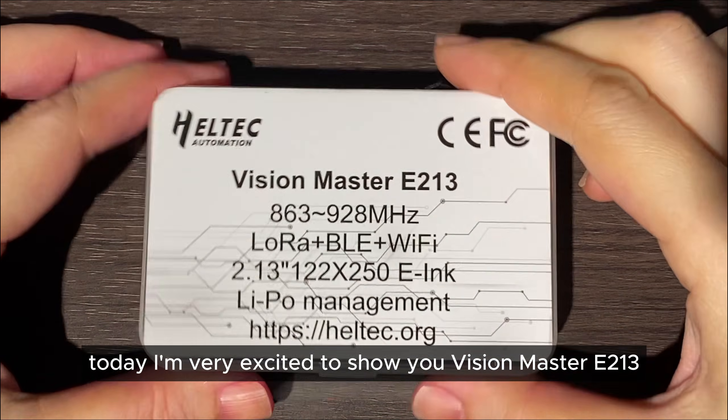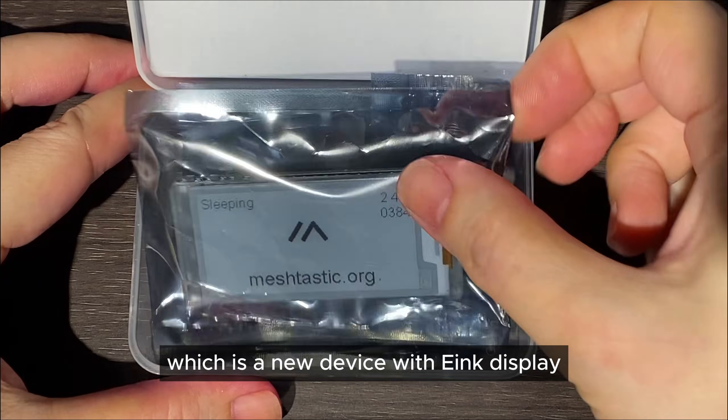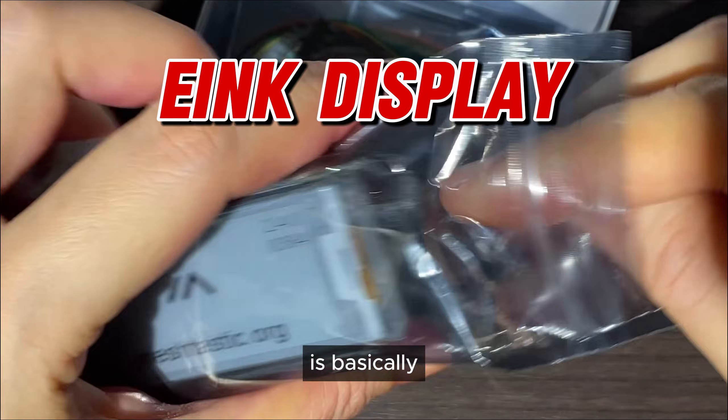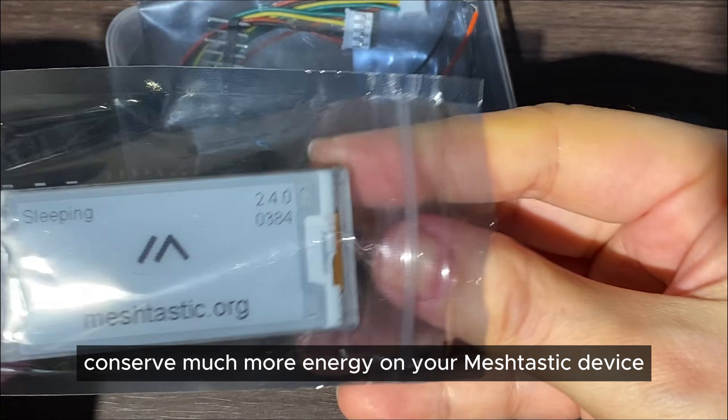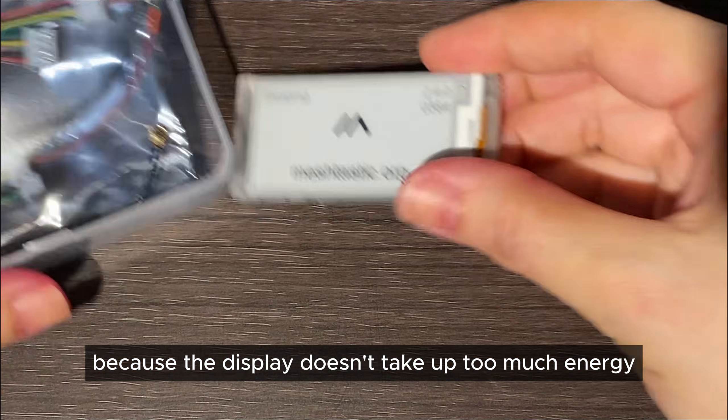Today I'm very excited to show you the Vision Master E213 from Heltec, which is a new device with an e-ink display. E-ink means it basically conserves much more energy on your Meshtastic device because the display doesn't take up too much energy.